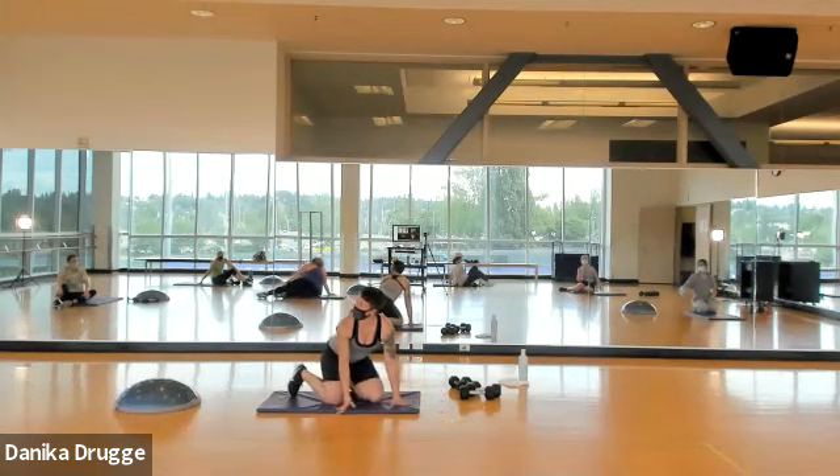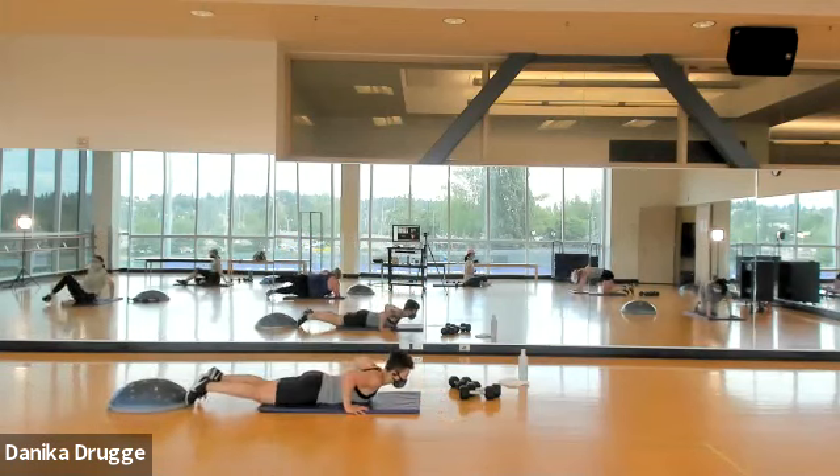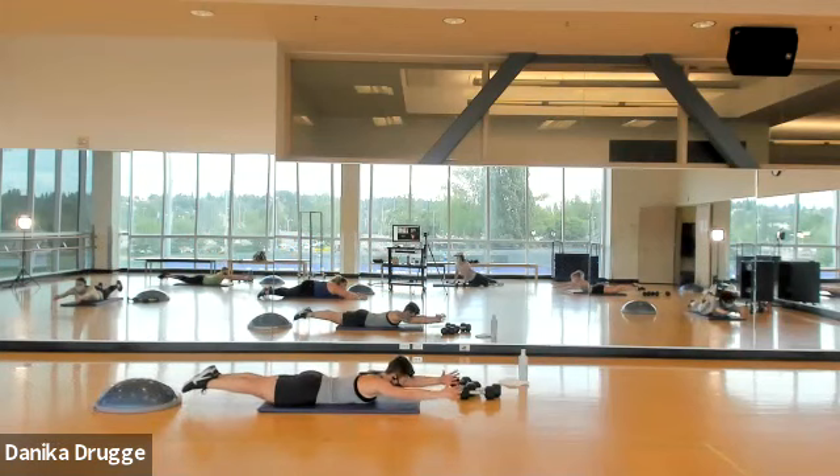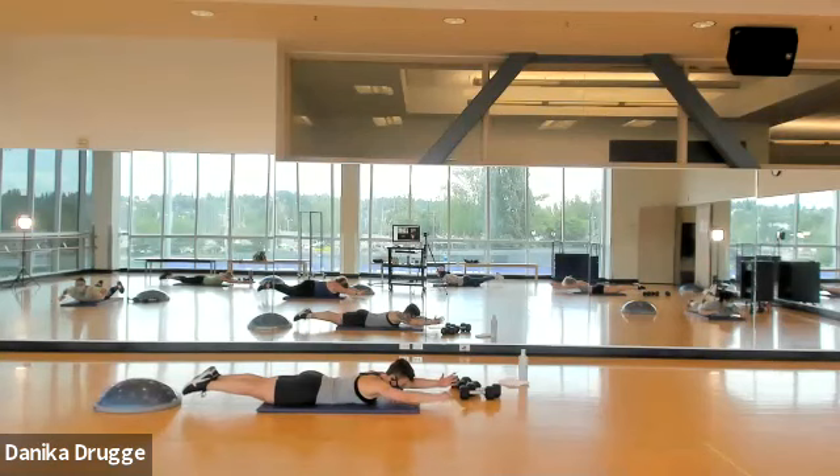We're gonna get ready in a superman. Come on down — legs and arms reaching long. Here we go, reach and hold. Nose is close to the mat. Glutes are squeezed. Fifteen seconds done, 30 seconds to go. You are just reaching — really reaching with fingertips and toes. Fifteen seconds — should be some trembling going on because that's how hard you are engaging. Seven seconds. Four, three, two, one.